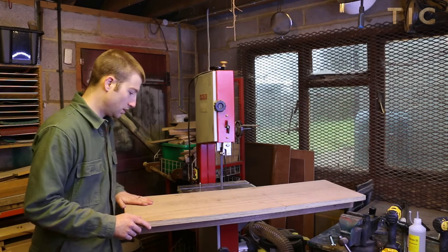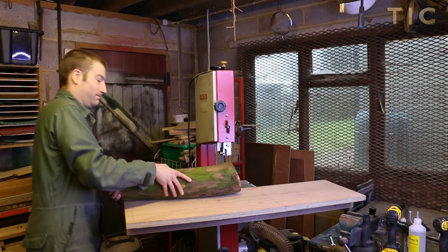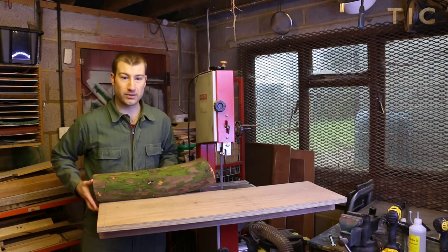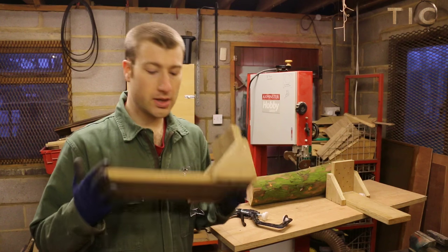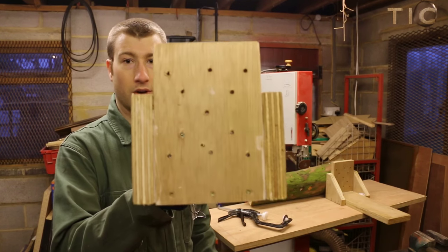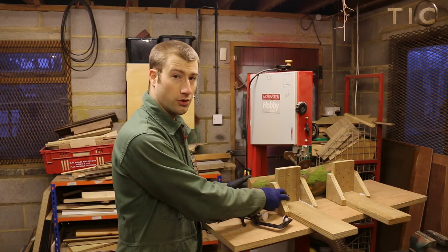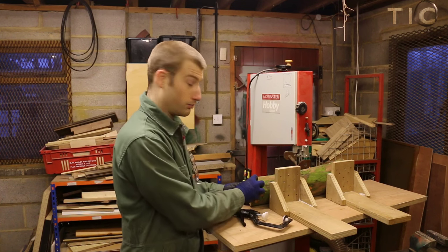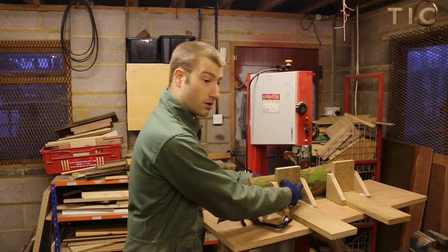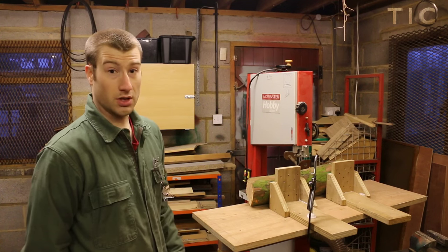Now I need to figure out how I'm going to fix my piece of wood to the sled. I've made a couple of L-shaped brackets with a load of holes in the end. My thinking is that I can get some relatively short screws through here and into the work I'm trying to rip through, which will hold it onto the bracket, and then I can hold the bracket onto the sled with a quick clamp. Not sure if it's going to work, but we'll give it a go.